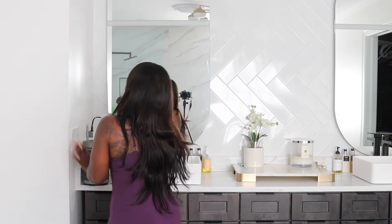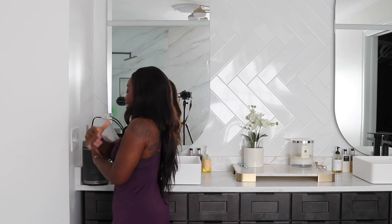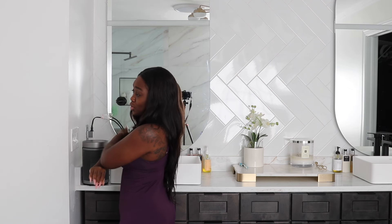Y'all don't even understand — I could stand in front of this heater all day long. If you could just see the goosebumps on my arms going away right now because it feels so good.